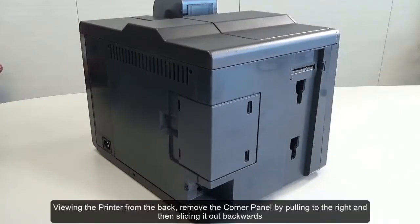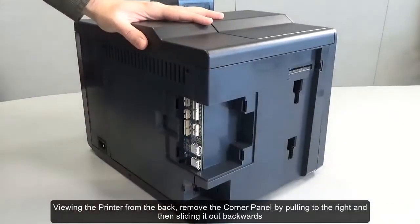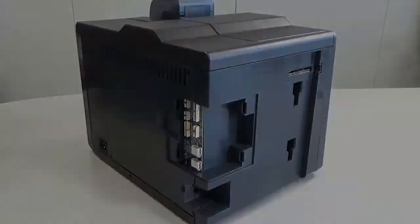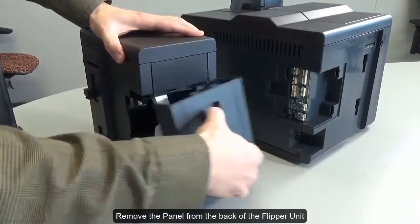Viewing the printer from the back, remove the corner panel by pulling to the right and then sliding it out backwards. Remove the panel from the back of the flipper unit.